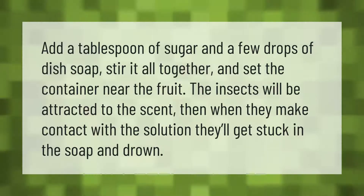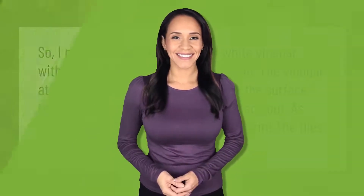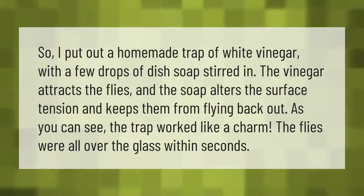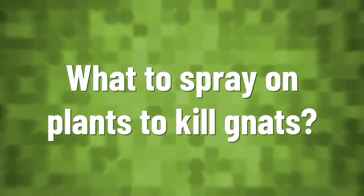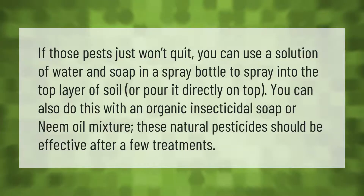I put out a homemade trap of white vinegar with a few drops of dish soap stirred in. The vinegar attracts the flies and the soap alters the surface tension and keeps them from flying back out. As you can see, the trap worked like a charm — the flies were all over the glass within seconds.